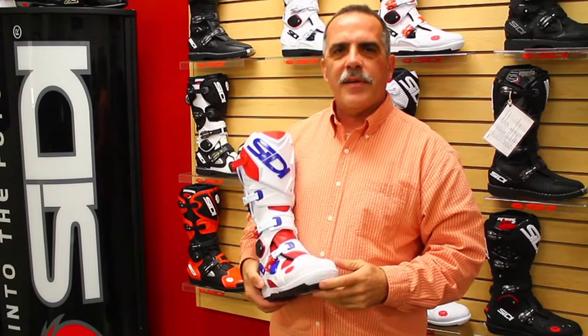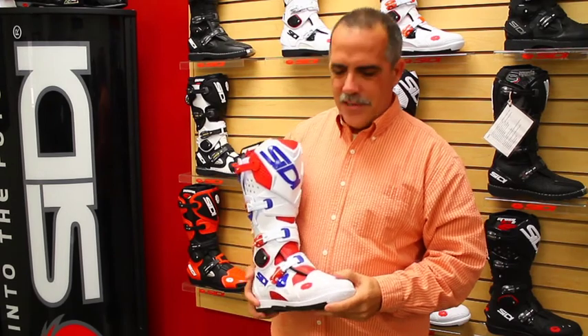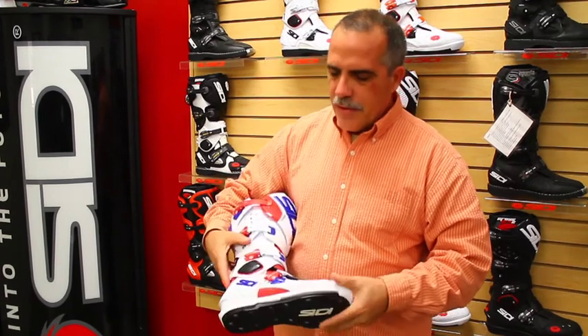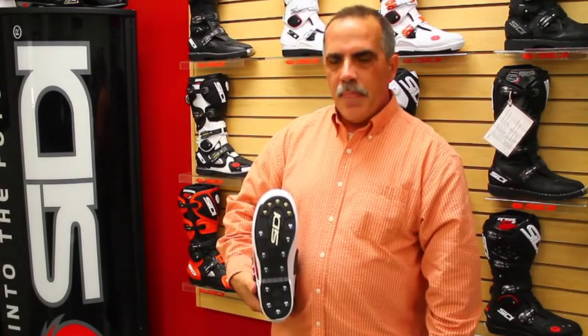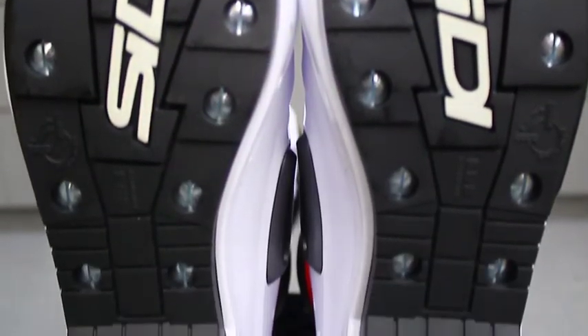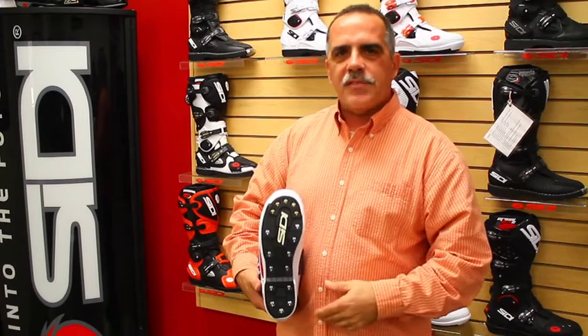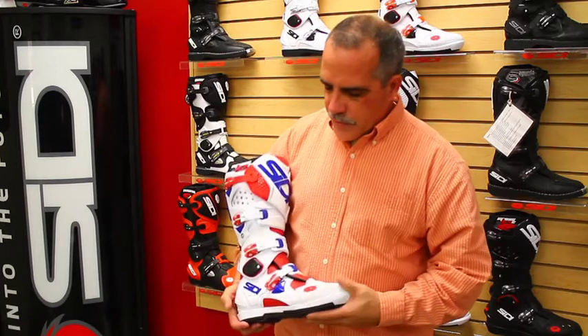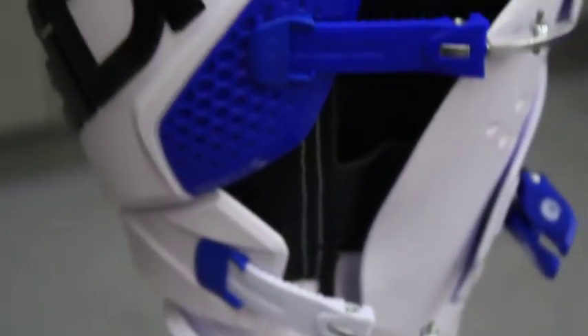You've all seen riders at Supercross or locally with boot buckles flopping around — if you notice, they're probably not a CD rider. Another very innovative and exclusive CD feature is the fully replaceable bolt-on sole system. Each of these screws are quarter-turn variety — not machine screws. You flip them a quarter turn, peel the sole off, replace it with an all-new sole, and get a second life out of the boot. CD is very much known for this, and has a great history of longevity.